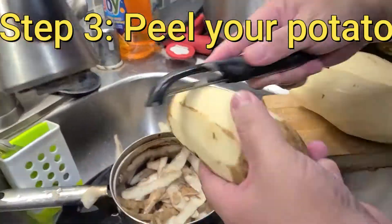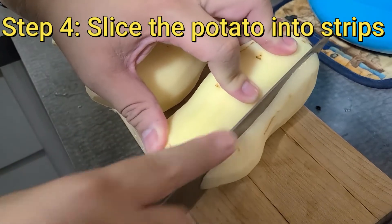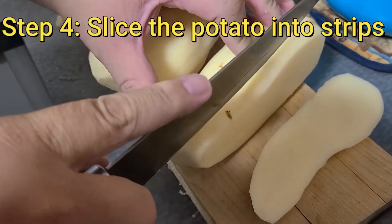Step three: peel the skin off. Now we're gonna slice it into strips — be careful, don't cut yourself.